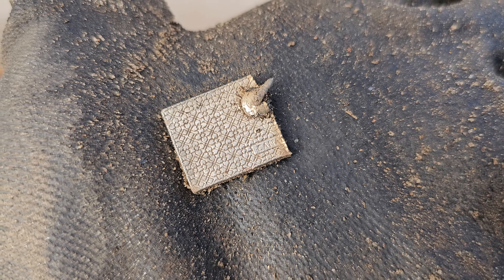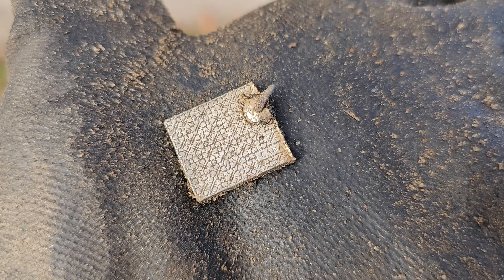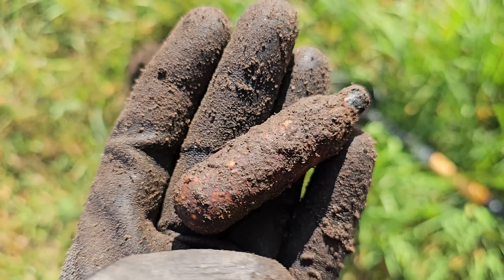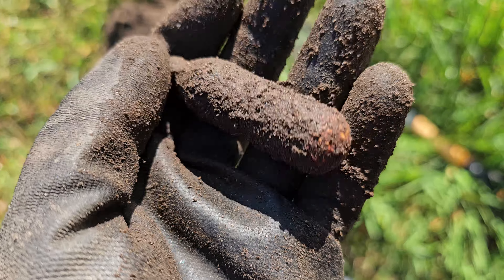Some kind of fancy bling — and it did say 'Canada' at the bottom of it. No idea what it is. Oh, that's an easy one — a depth charge off of a mini submarine. Cool, first one of those I've ever found.